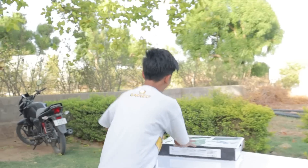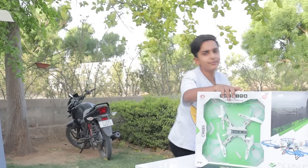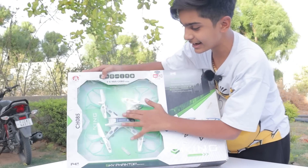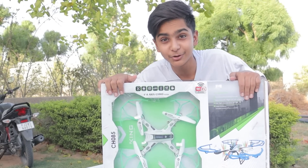In which, we have a six-axis gyro system drone, which also has a camera. And the price is only 3,000 rupees. This drone also has a camera. And guys, today this is going to run - this is why we have made security.